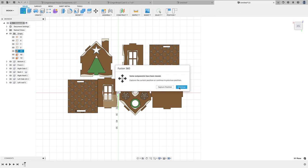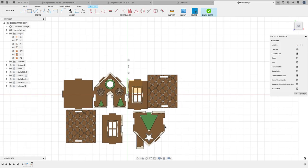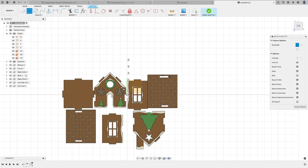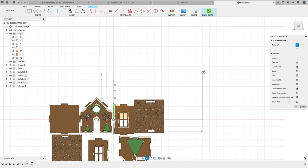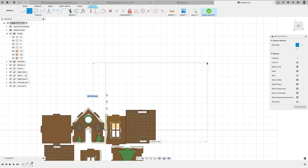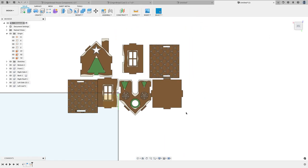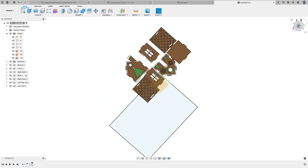One thing I did here is I created a sketch. I'll select that XY plane and click Capture Position, then create a two-point rectangle. I know I want this to be 5 by 7, and I'm in millimeters right now — but that's okay because I can just type 'five inch' and as long as I type 'inch' after it it'll convert. So five by seven inches, and then I'll click Finish Sketch.